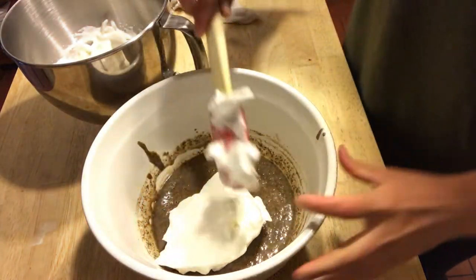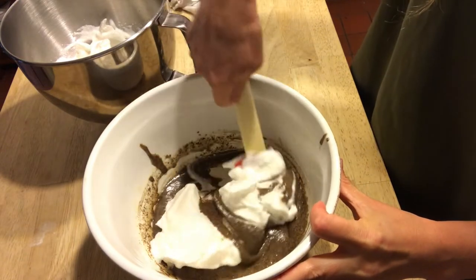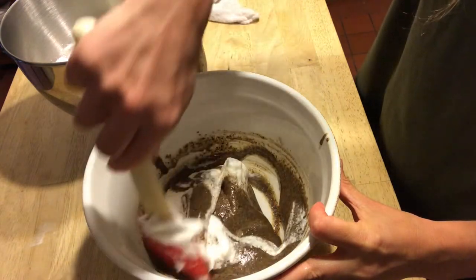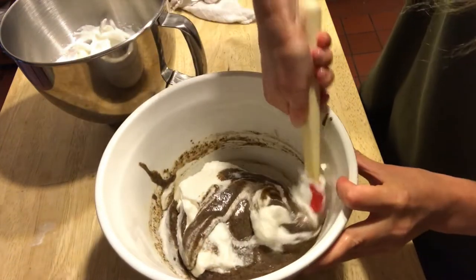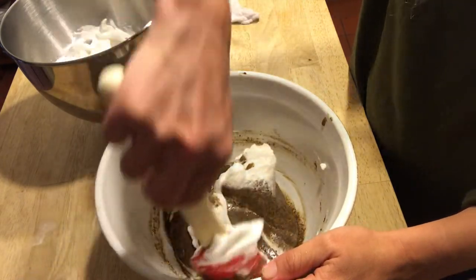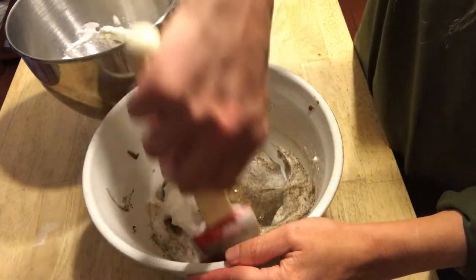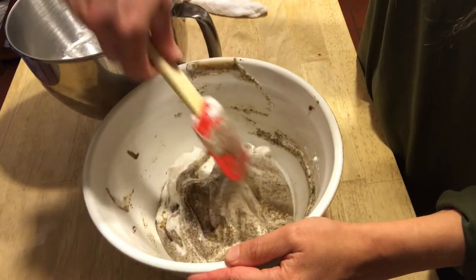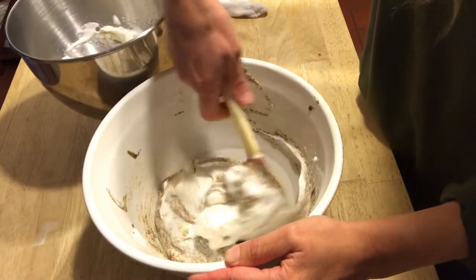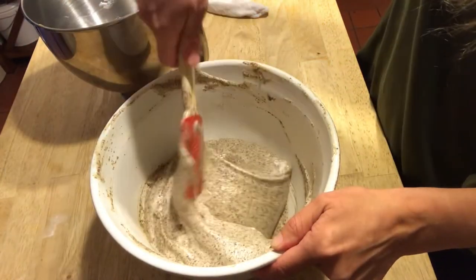Finally, fold the egg whites into the mixture. Do this slowly and a little bit at a time, making sure to mix very gently. When you beat the egg whites, you're adding in air, which will help keep the acorn cakes light and fluffy. Doing this as slowly and as gently as possible helps retain the air and will create a lighter, fluffier cake.